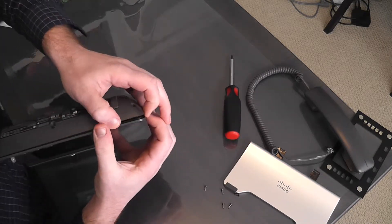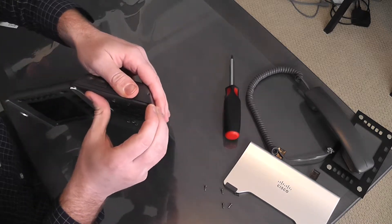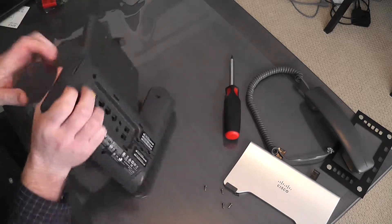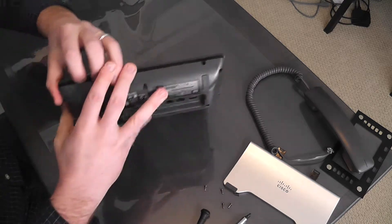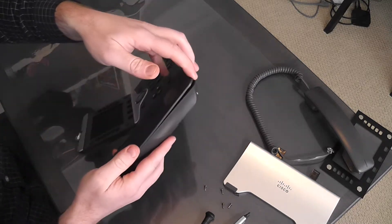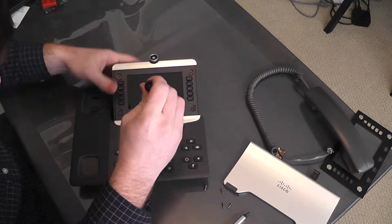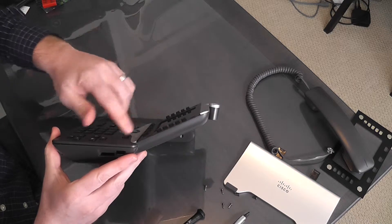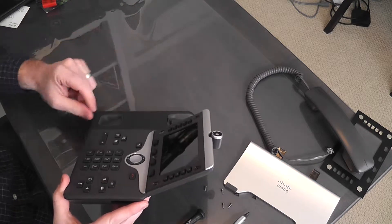With all the screws out, you can start taking the plastic apart. It fits pretty well, so it's a little difficult. I'm going to pop out these covers here as well so they don't go flying when we get to them. Working out around here, the components start showing themselves. There is a Phillips screw in the center of the display, so we'll take that out. The rest of the face is not going to come off until we remove these specialized screws, so I'll get the bits for that.